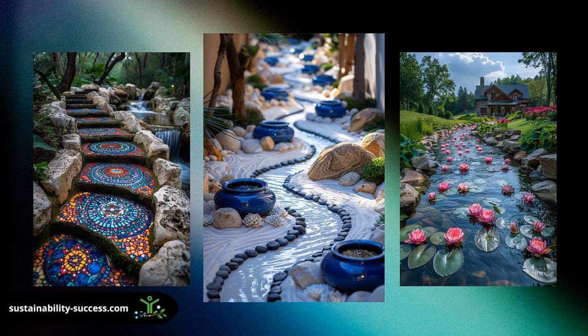Imagine stepping outside to the soothing sounds of trickling water, transforming your backyard into a peaceful retreat. A backyard stream doesn't just add ambiance, it creates a serene environment for relaxation and reflection. Ever dreamed of having a bubbling brook meandering through your garden? Installing a stream is easier than you think. With a bit of planning and effort, you can build your own oasis right at home.